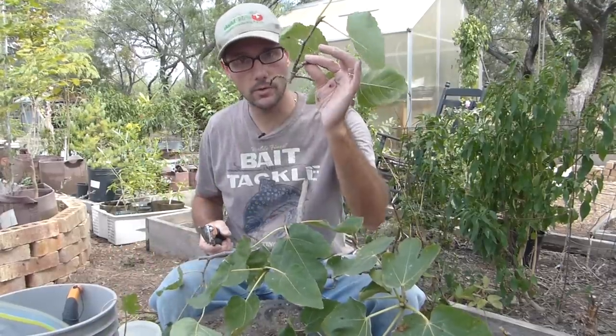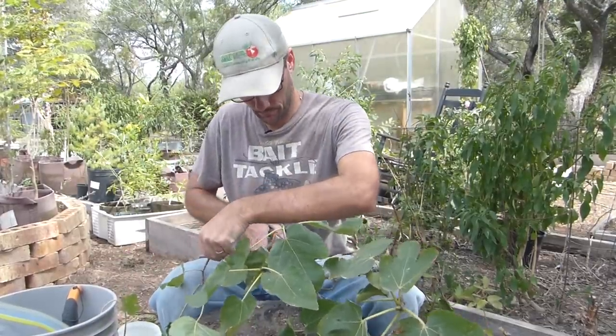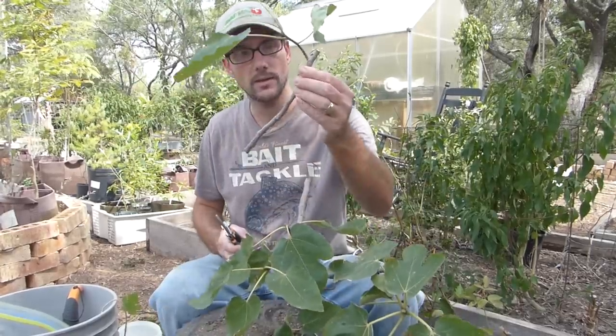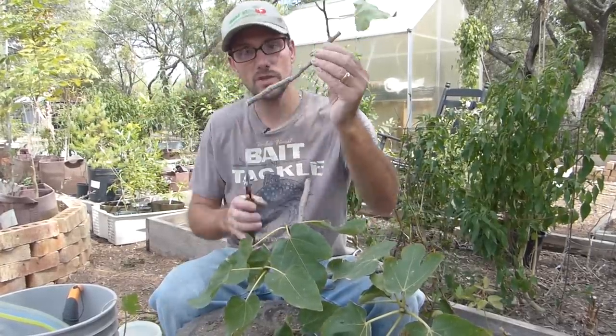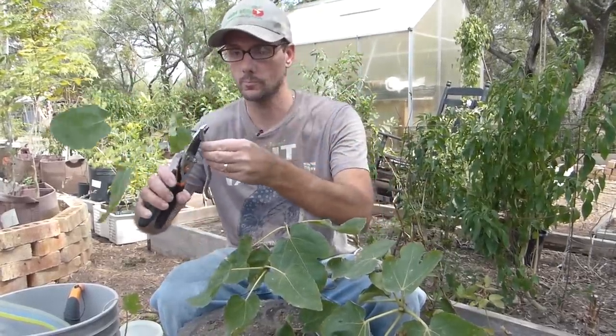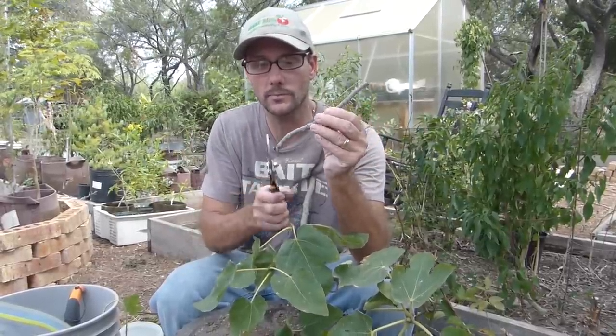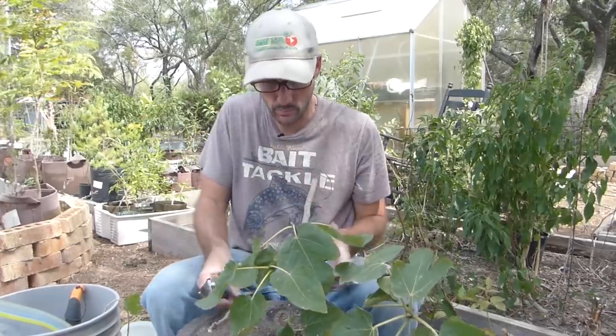I'm cutting the tips off with most of the leaves and making them approximately six to eight inches long. I need to keep track of what ends are the bottoms and what ends are the tops. I'll be making some pretty radical cuts on the bottoms at an angle and leaving the tops cut flat. That way I'll know which is the bottom and which is the top.